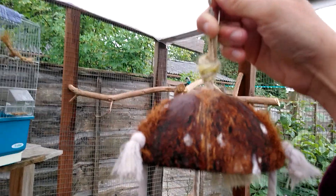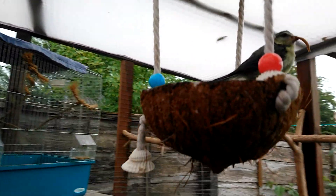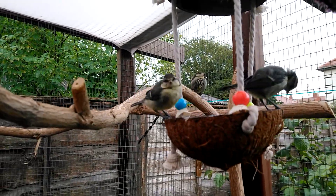Good boy. Now you just have to figure it out. Come on, into the bits at the bottom. Look. No, not there. Down there. There we go. That's it.